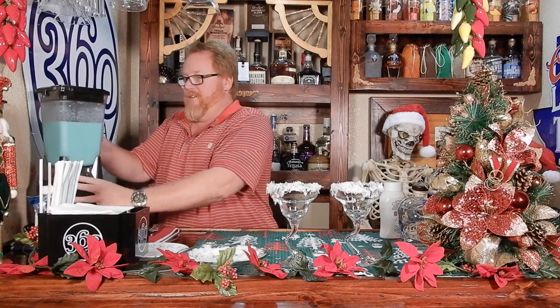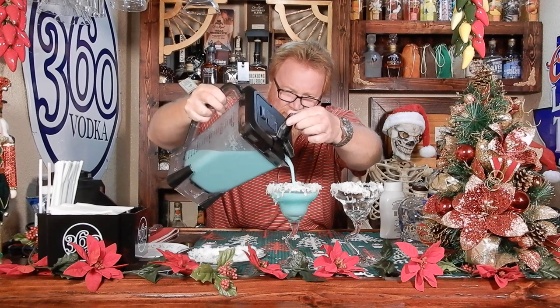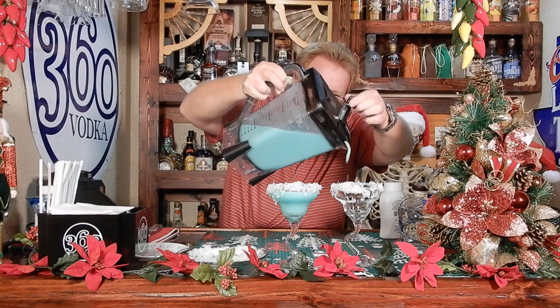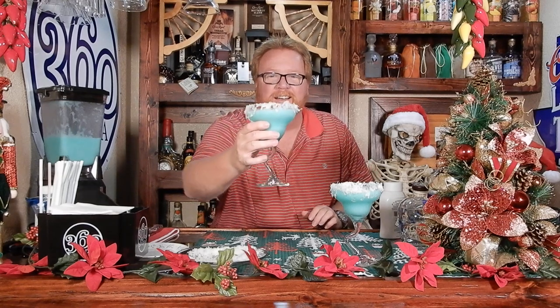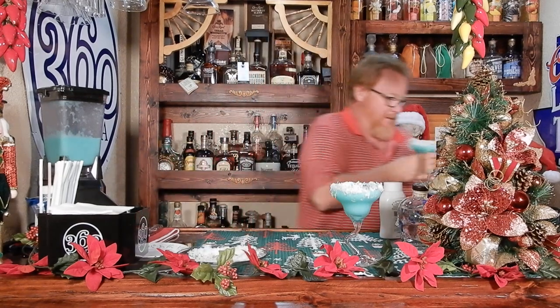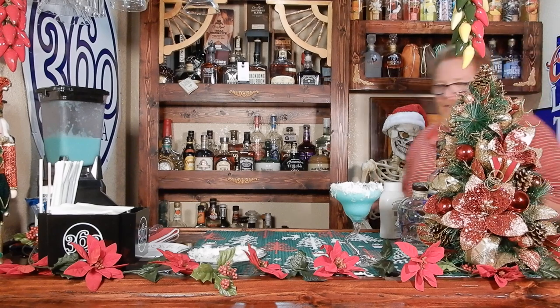It says enjoy right away. There we go. If that ain't badass, I don't know what it is. What do you think, baby? I'd love to have one but I'm folding. They're a little sticky now. That looks just like the picture, doesn't it? Well the picture looked like a little inverted green Santa's hat. I'm sure it tastes good though.